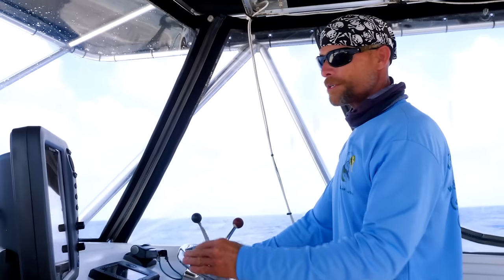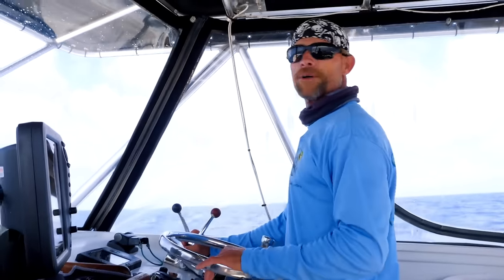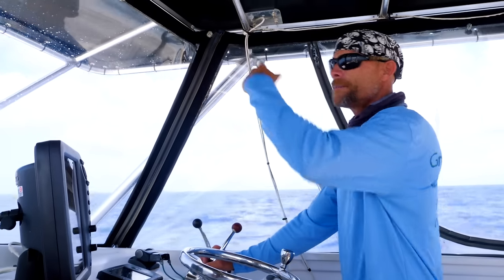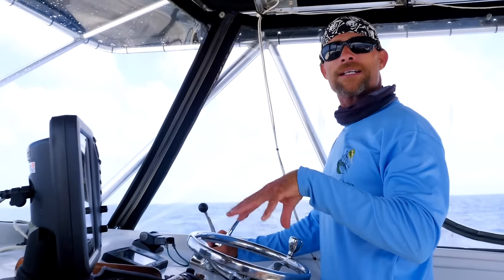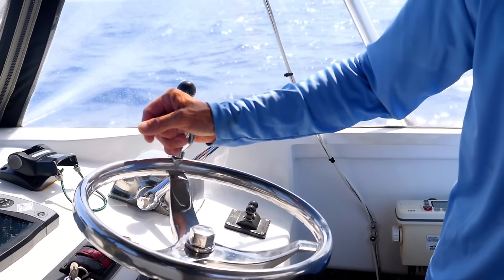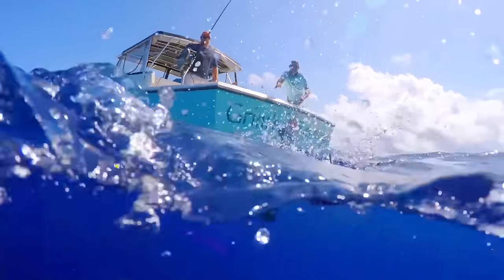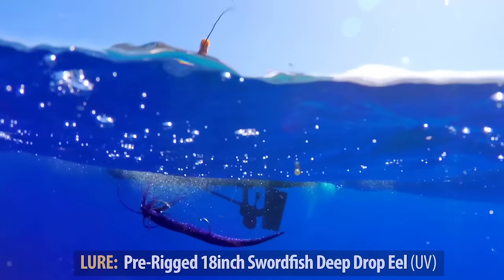Right now we're heading south. I'm going to get ahead of the spot, which is a pinnacle and some canyons in this area. With it being 3.5 knots of current, I'm going to get up ahead of it and give it some time to get set up onto the bottom with our rig. Once we get the rig down, we'll slowly drive against the current, trying to keep it at 1.4 to 1.6 knots so it allows the bait to move really well and cover ground at a slow pace.